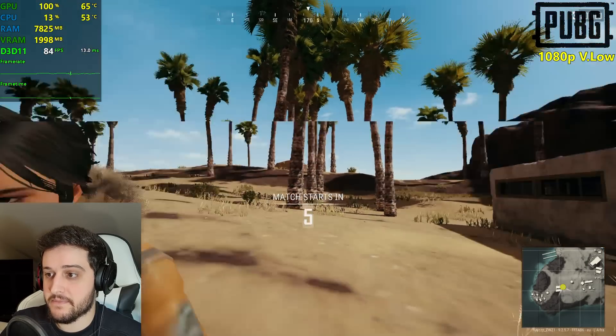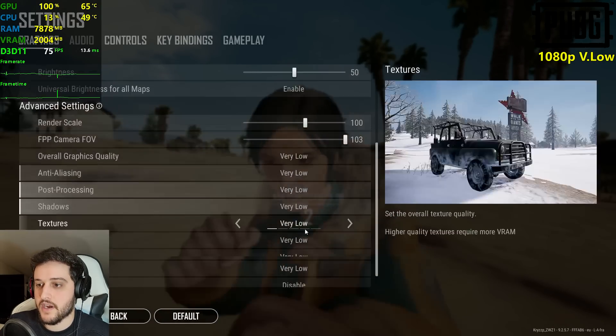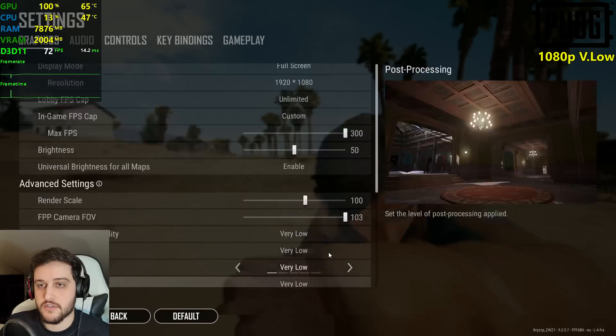Now we're playing some PUBG at 1080p resolution, very low settings, 100% resolution scale.